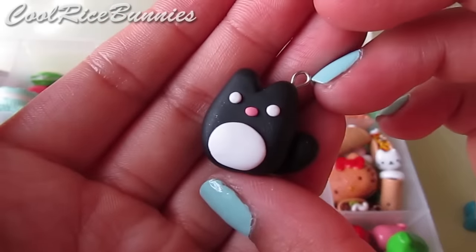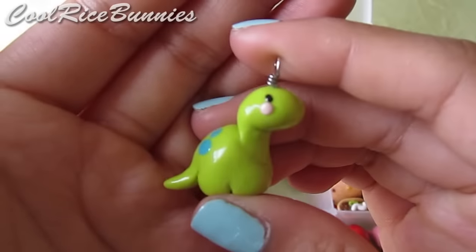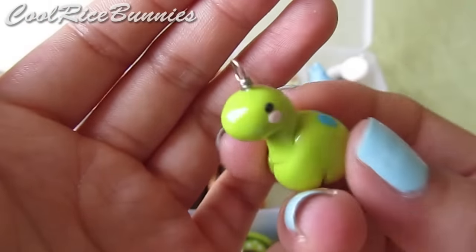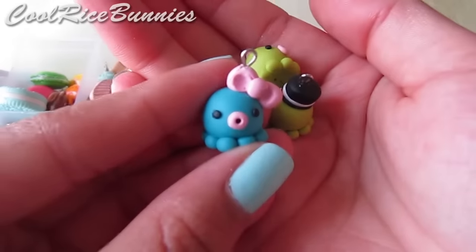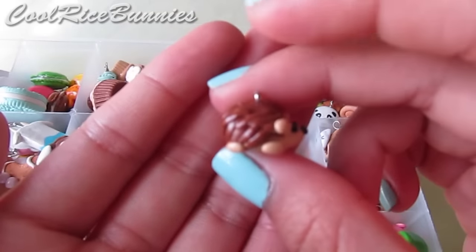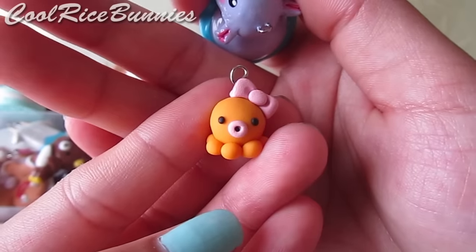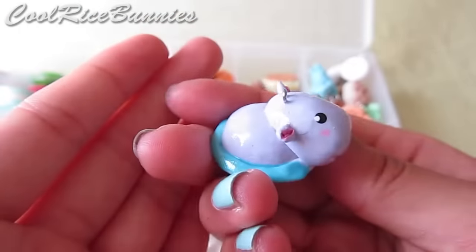I also have a black cat, a little white cat, a dinosaur with a tutorial, and little octopi with bows — including one with a mustache and a top hat. There's also a tiny hedgehog, another octopus with a bow, and a hippo in the water charm which has a tutorial.